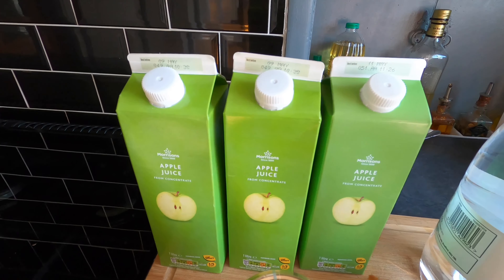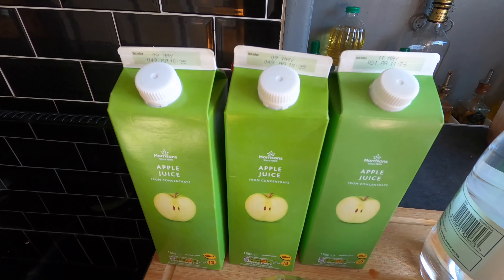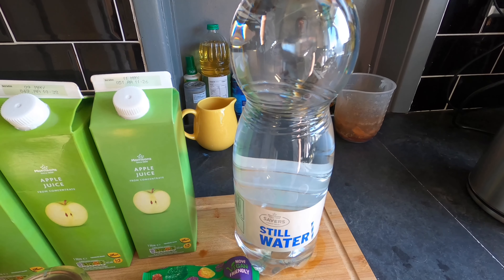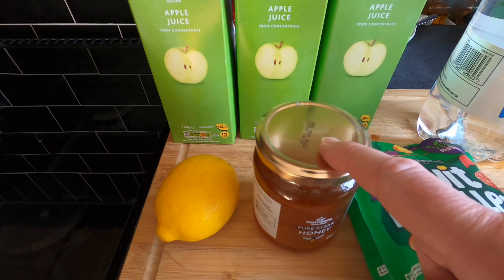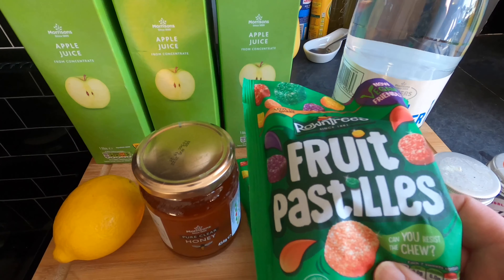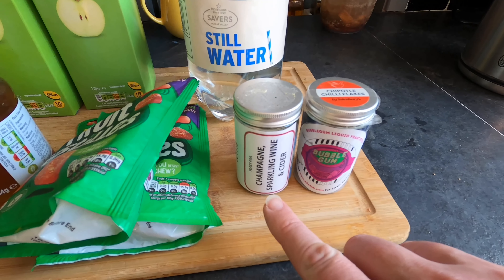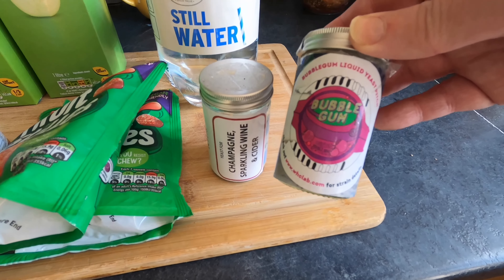My ingredients today are as follows: three litres of apple juice from concentrate, still water — not spring water but not tap water either, because the tap water in Leeds is a bit chlorine-y. I'm using a jar of honey, a lemon, two packets of Rowntree's fruit pastels, and the yeast will be a combination of Lalvin champagne sparkling wine and cider yeast, plus a bubblegum ale yeast from WHC Lab.